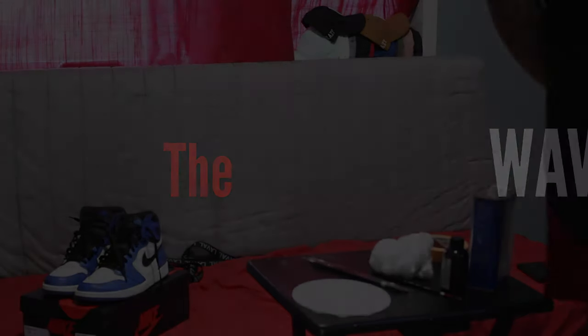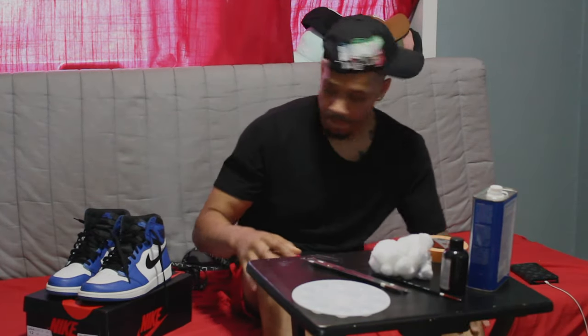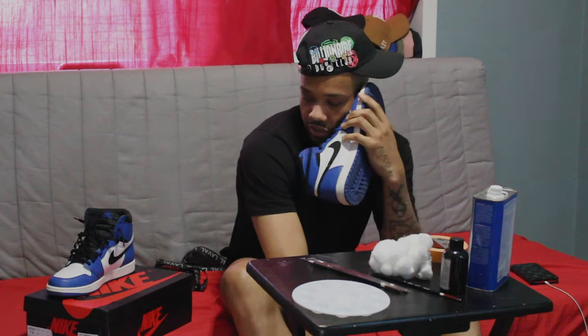Kain is in the building. Alright, already the show goes on. Nah, what's good bro? I'm just at the crib finna customize these shoes. What you on? Oh, you finna make some too? I bet. Oh yeah, I got you.